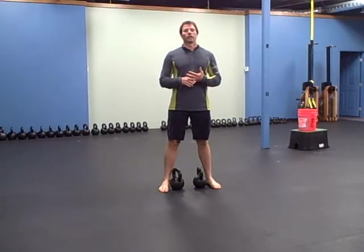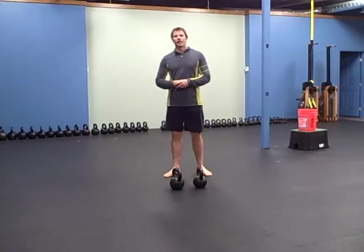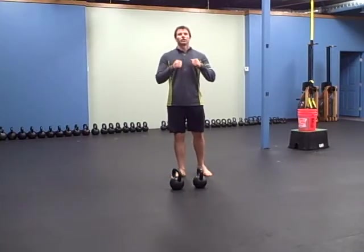So we're going to get him to engage his lats, crush his abs, and squeeze his butt the entire time. That's pretty much our motto: when in doubt, engage your lats, crush your abs, squeeze your butt, stay tight.